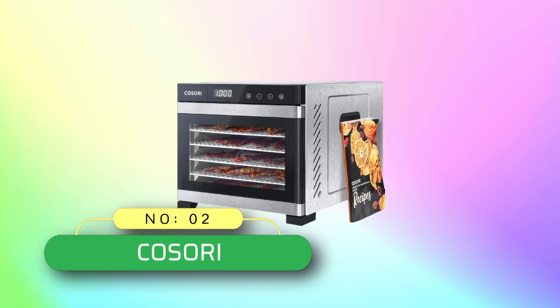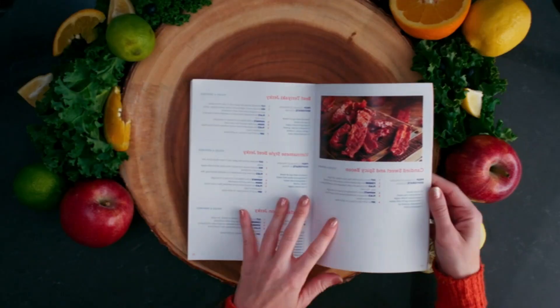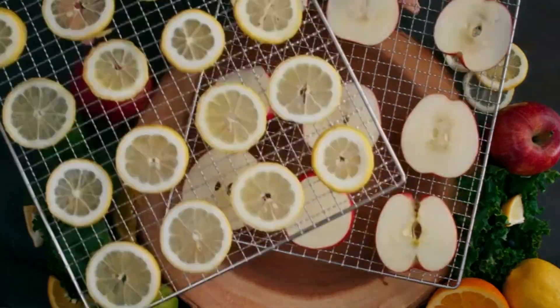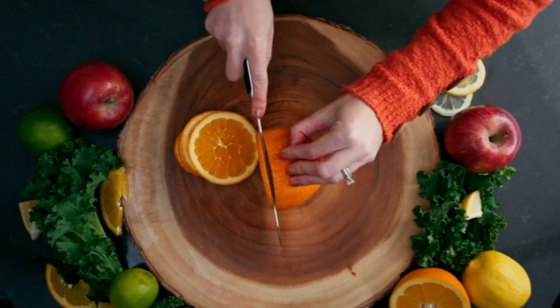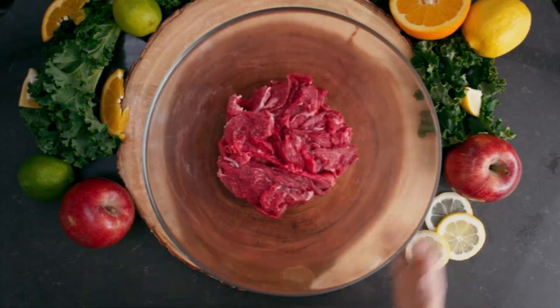Number 2: Casori commercial food dehydrator made in USA. Designed in California, cook delicious and healthy treats in less time with 600 watts of rated power, a max temperature of 165 degrees Fahrenheit (73 degrees Celsius), and hot air circulation from the rear fan.